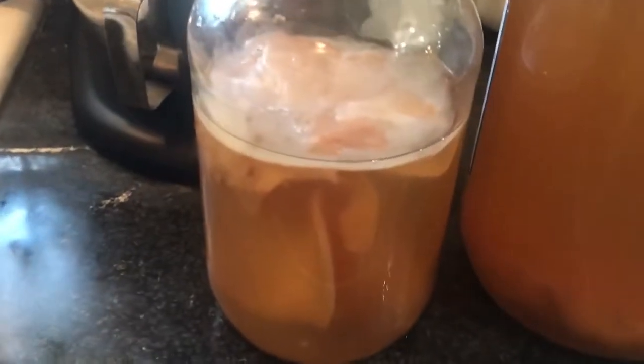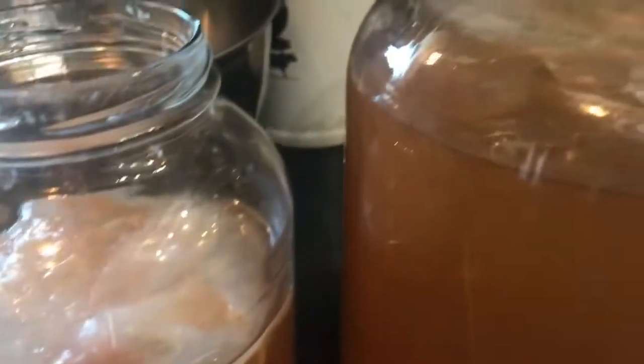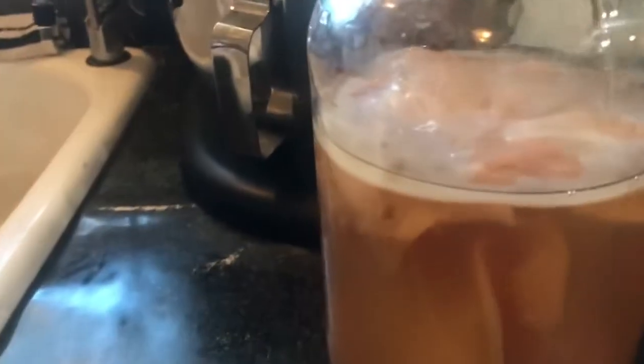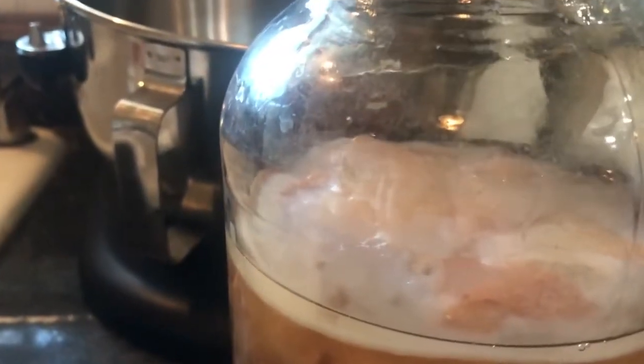The kombucha is complete - didn't take as long as I thought, I think because the house stayed warm with the wood stove. Look at that beautiful scoby on top - that one did amazing. This one's scoby isn't quite as big, but that doesn't matter; it still made a beautiful baby on top. This one had a few more scobies in there and was done quicker because it had way more scobies to work with. We tasted it - it's delicious.